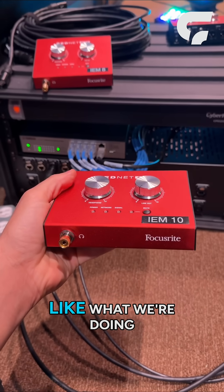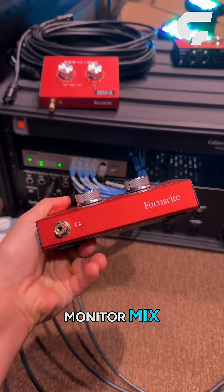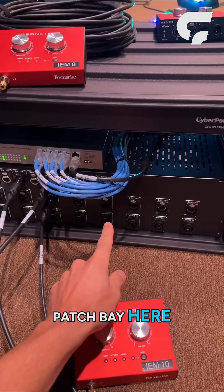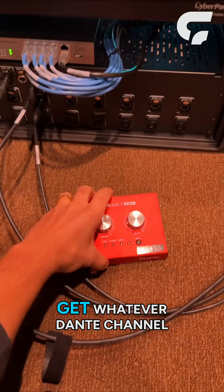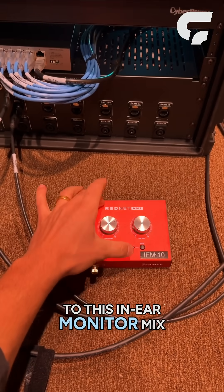One use case is like what we're doing here at this church, where I'm at the back of the stage. Let's say a musician needs a stereo in-ear monitor mix — they can just plug this into our patch bay here, which connects to our Dante network, and get whatever Dante channel of audio they need for that in-ear monitor mix.